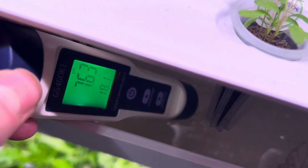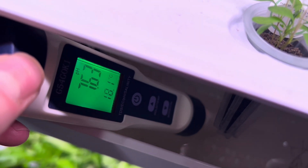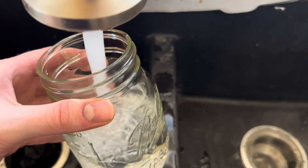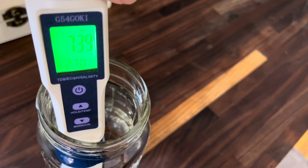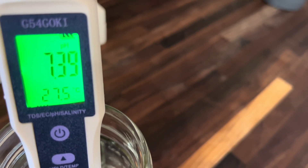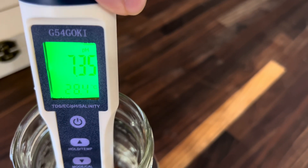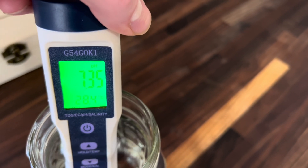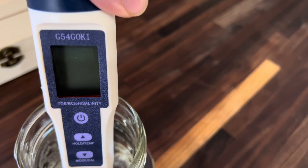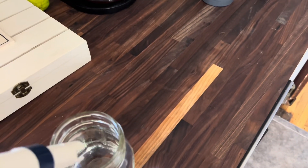Now I'm going to test our drinking water — this is going to be city municipal water. There's the pH of our drinking water. What I'd also like to do is compare the pH of our drinking water to the pH of the distilled steam-distilled water we have and see what that tests like. That would be really interesting. We're at about 7.3 here for the city water. Let's go test the distilled.